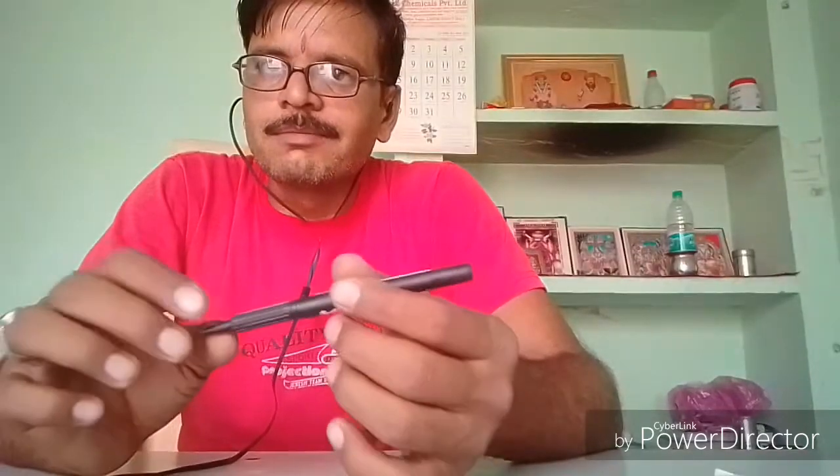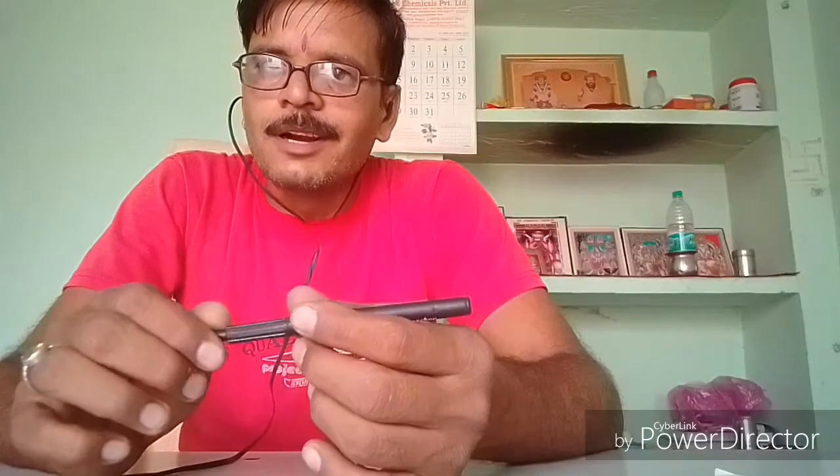बस दोस्तों यही था इस ट्रिक का रहस्य। आशा करता हूँ आपको पसंद आया होगा। पसंद आया है तो लाइक कीजिए, कॉमेंट कीजिए। धन्यवाद।